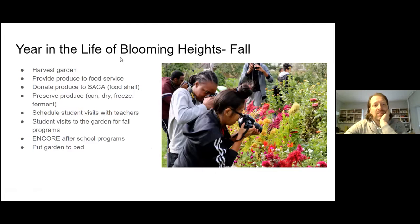In fall, we're obviously harvesting — that's a big part of it. We provide produce to food service, donate to SECA, and preserve a lot of the harvest. Student visits with teachers continue; we get a lot of art classes out in the garden. Drawing and painting classes come out and render what they see. Even ceramics classes have come out to dig clay from the garden, refine it, and make little finger pots — an amazing project. The garden is truly a lens through which any subject can be taught, from science and math to art.